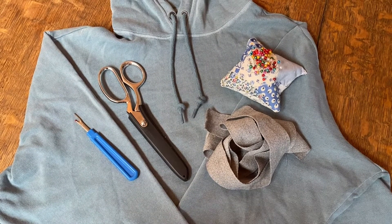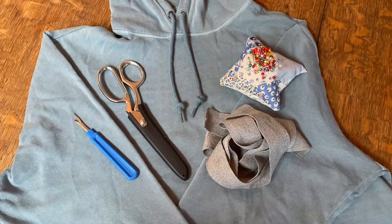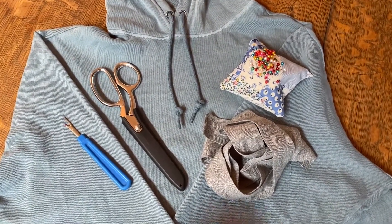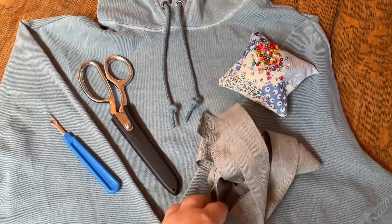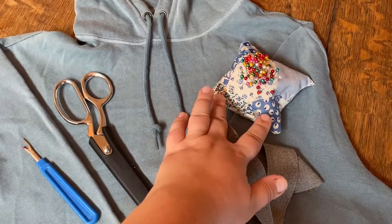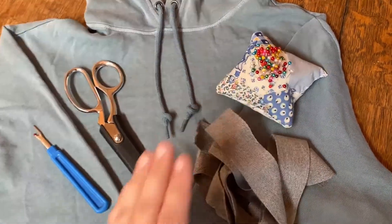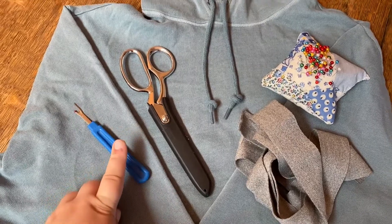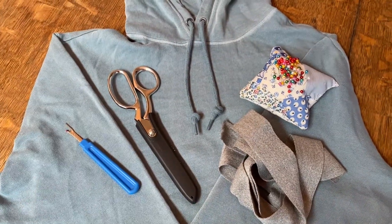Hopefully I can make it into something more wearable for me. For this project you are going to need a hoodie that you would like to improve upon, some trim — this is cotton, it's like a twill trim — definitely some sewing pins (this is my pin cushion that I made), some sewing scissors, a seam ripper for mistakes, and of course a sewing machine.